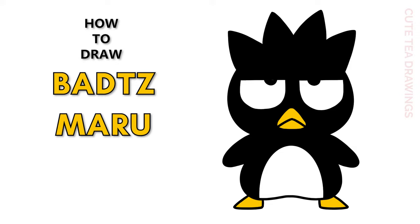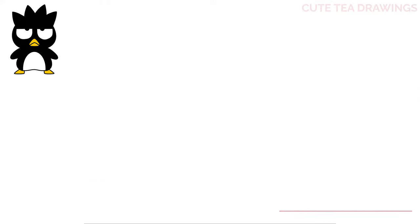Hey guys, welcome to Cutesy Drawings! Today I'll be drawing Badtz-Maru. I'll be drawing on my tablet — you can also follow along on paper. Please remember to like and subscribe. Okay, let's get started!